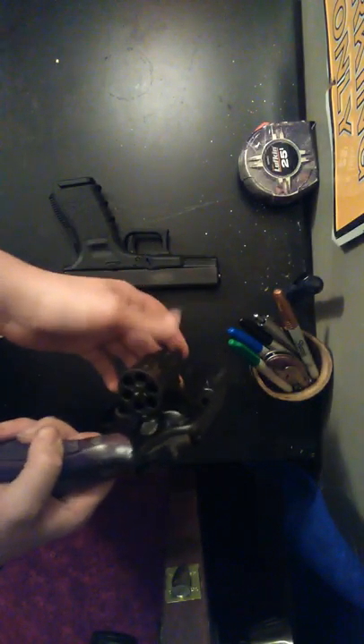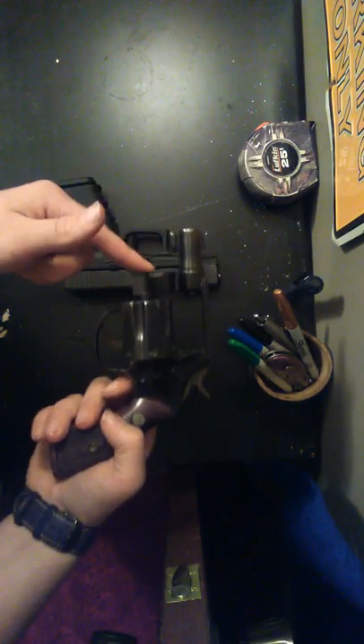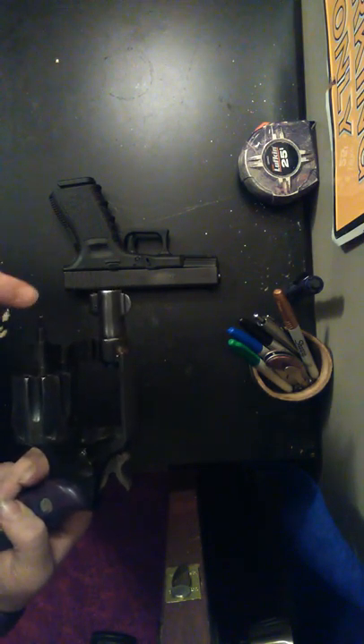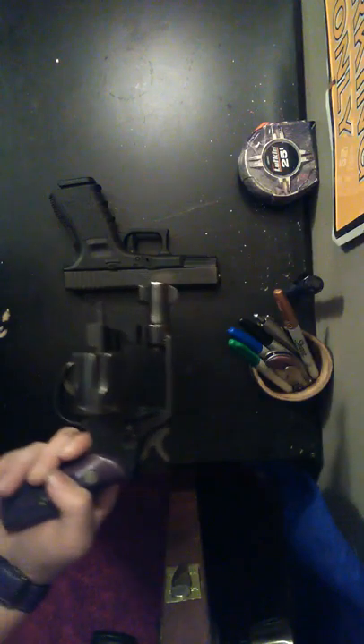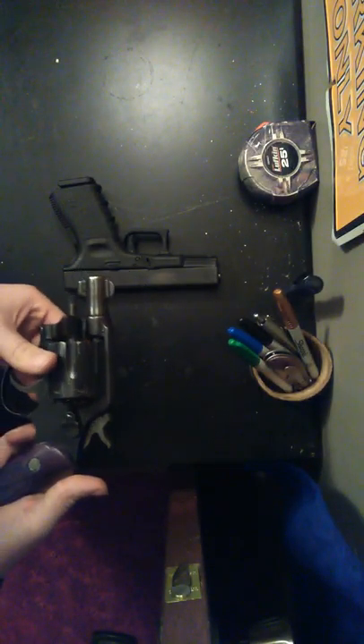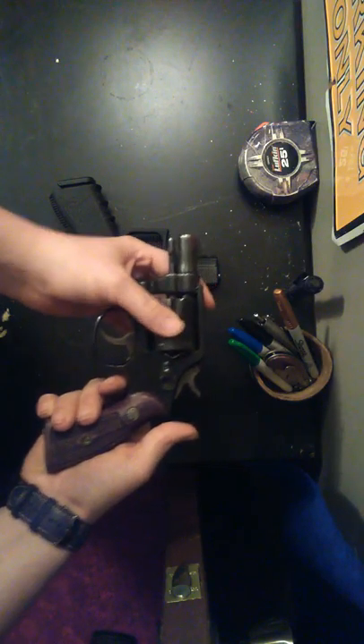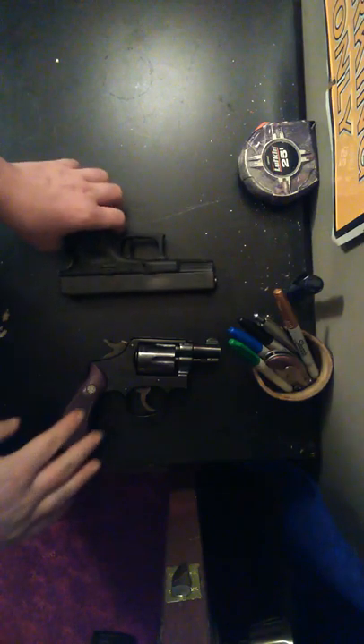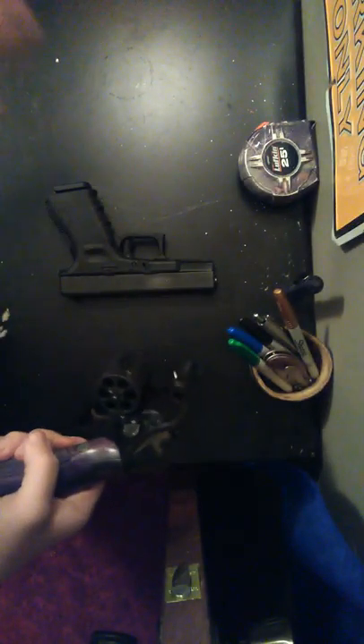I like this gun a lot — well, this isn't my gun, this is my dad's, but the Glock is mine. This gun does have a round ejector on the cylinder, which helps you reload a little bit faster. It does have a one and a half inch barrel, and it's a Smith & Wesson J-Frame. So that's the 38 — now let's go to the Glock.